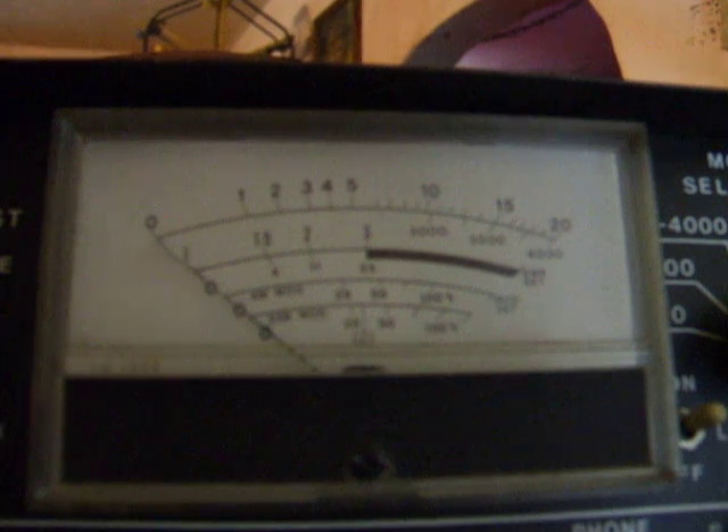This is the 40 channel RCA Co-Pilot sideband radio. This is the AM side of the radio on the 20 watt scale. 2.5 watt dead key.